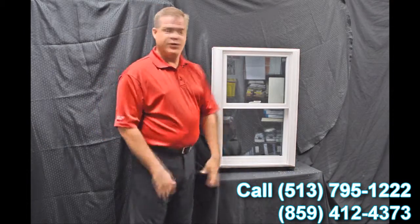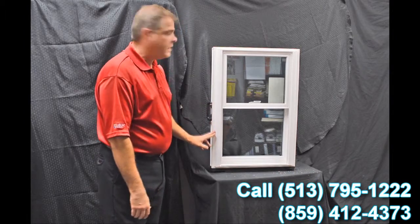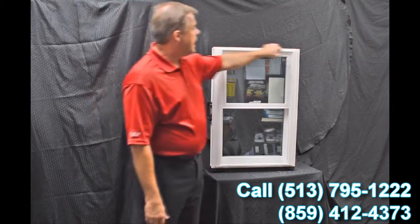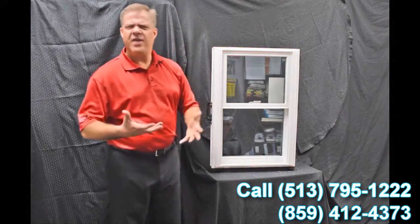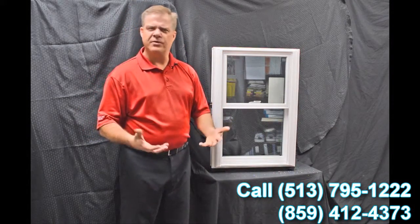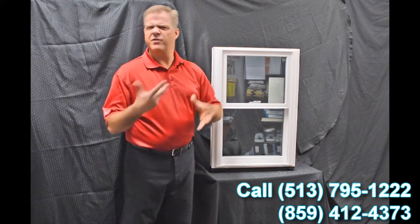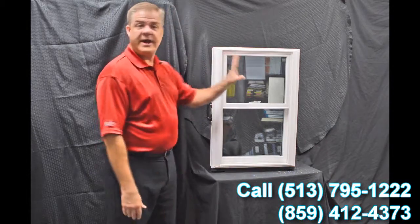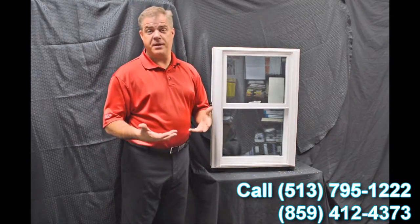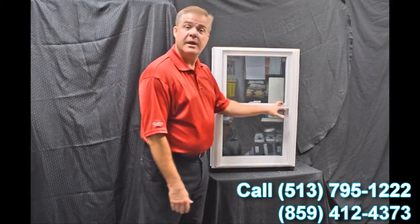The next feature you'll quickly notice is the exterior bevel on the window, and then this drip cap featured up top. The great thing about that is it gives it a nice modern and contemporary appearance, as opposed to some of those other windows out there that have more of a track look. This blends right into your house and gives you great curb appeal.